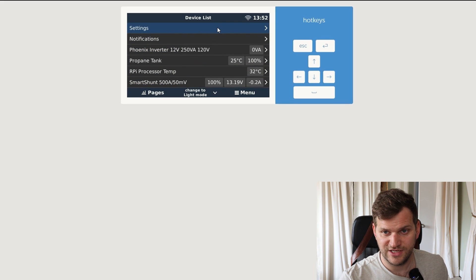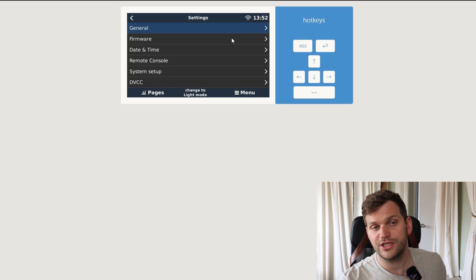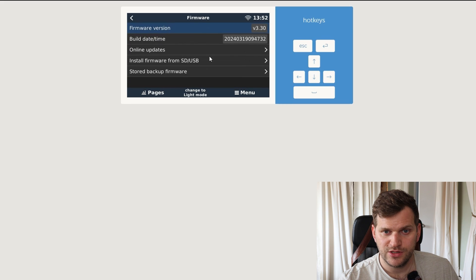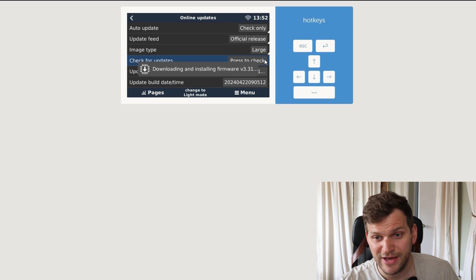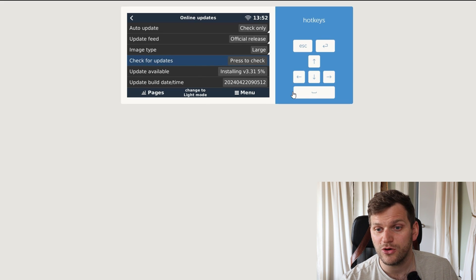Going to settings. By the way, I have not set up anything regarding Node-RED on this device. No touchscreen either. Going to firmware, then online updates — and we can see the update is already there. So we'll go ahead and install it. It's also the large image. There's no display on it so I won't see what's happening — I'll just try to reconnect later once it reaches 100% and reboots, or if there's another issue.